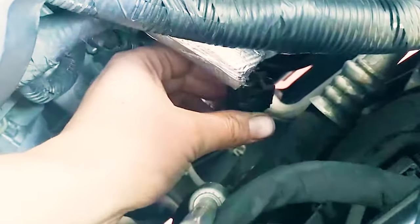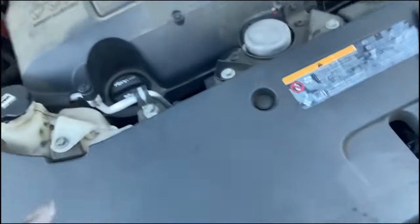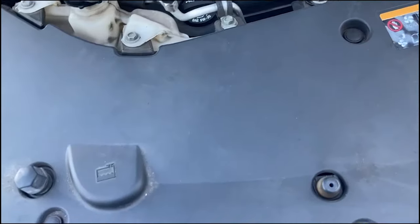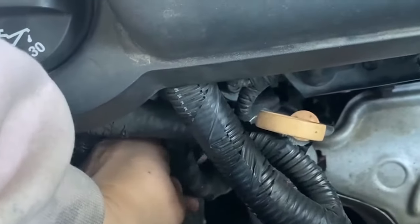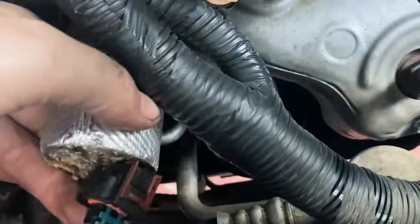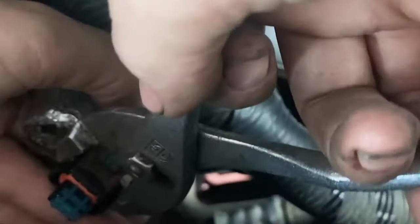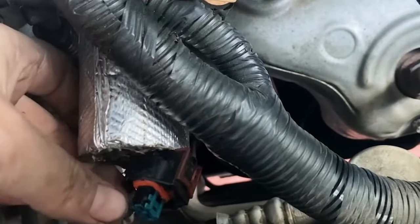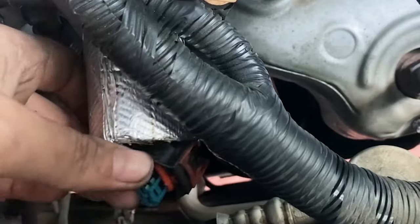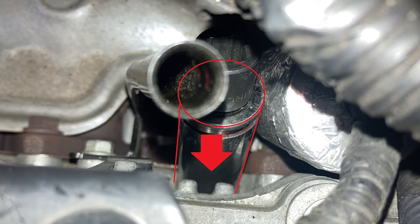I took a simple pair of pliers, put them open on the large setting, and then came in through the side and clamped on both sides like this. Then I used a screwdriver to kind of pry up underneath the connector to get it to come loose. Slide your 19 millimeter deep socket over the top of the sensor.